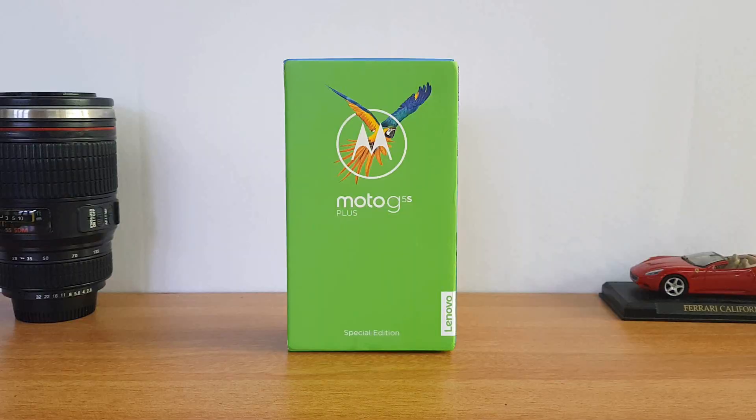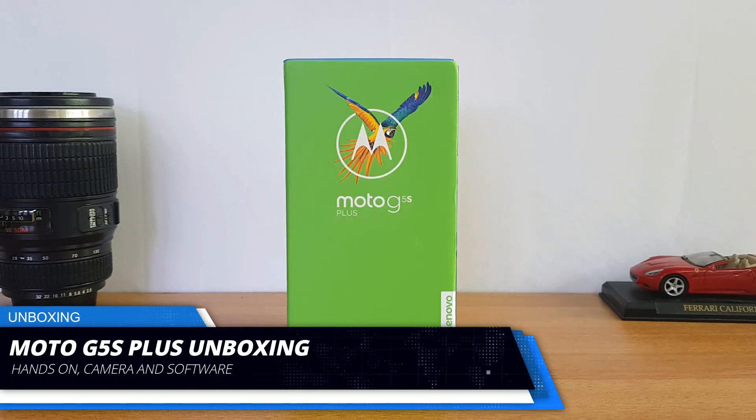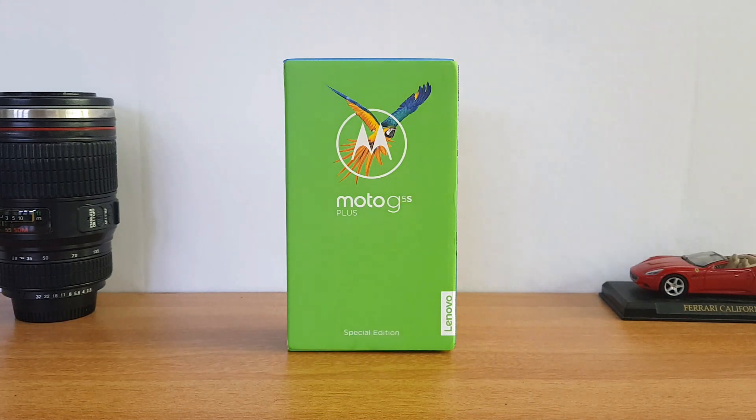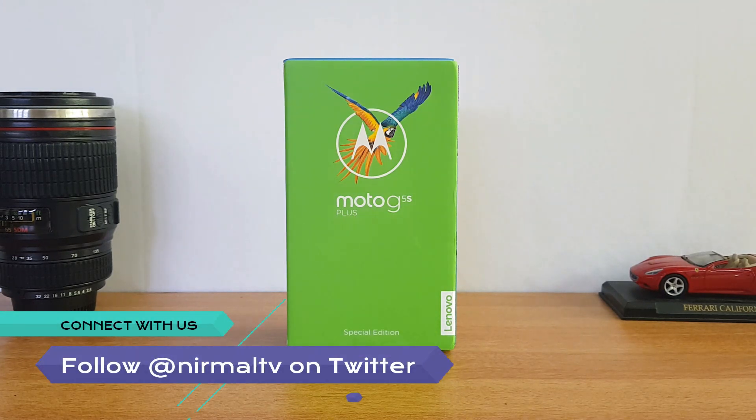Hello friends, welcome to Techniq and this is Noman here. We are going to unbox the latest smartphone under the Moto G5 series — the Moto G5 S Plus. This was announced a couple of days back and it is a special edition of the Moto G5 Plus which was launched earlier this year.